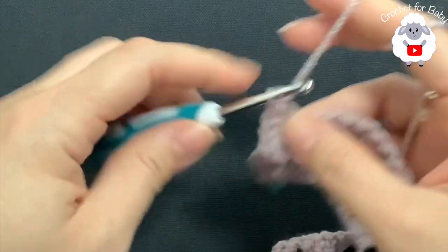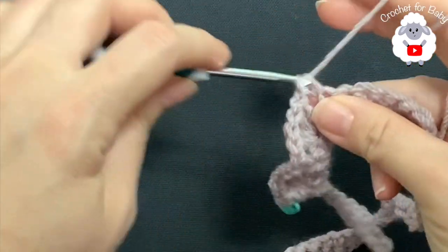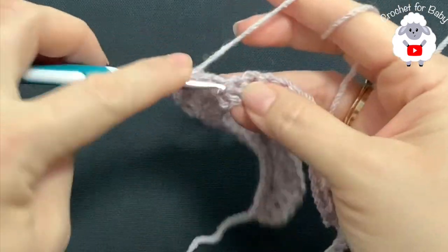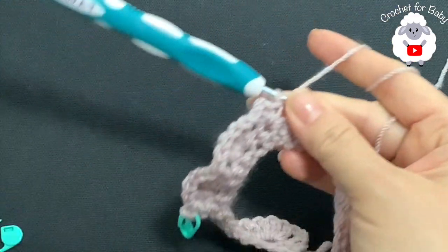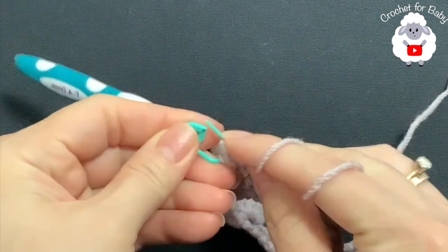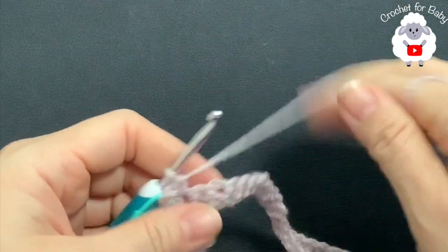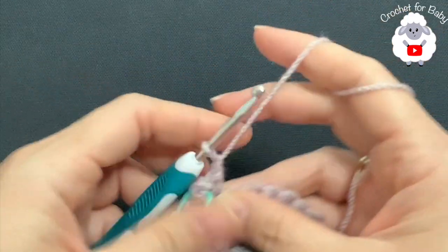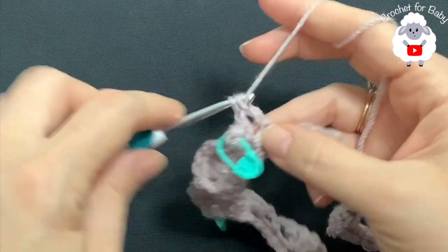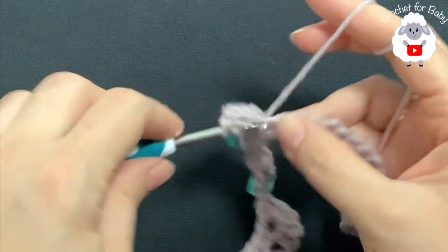Chain one, skip one, and into the next make your second corner: single crochet, two chains, single crochet. Put a stitch marker to mark the second corner. Into the chain two space put your stitch marker. Now here we're going to make the back side. Chain one, skip one, and into the next make your first shell for the back side. For the back side I'm going to make four shell stitches.